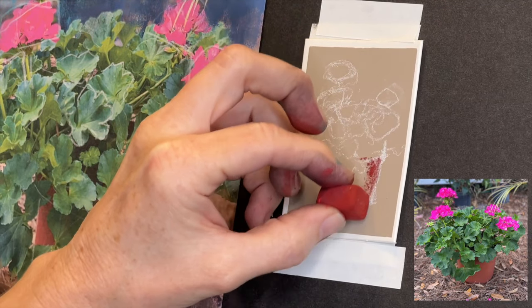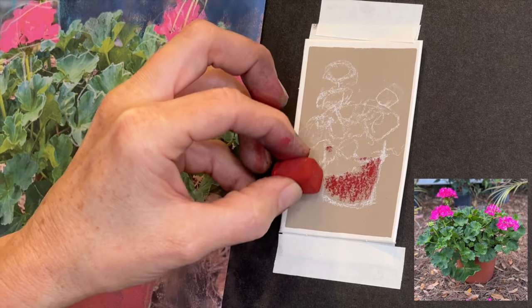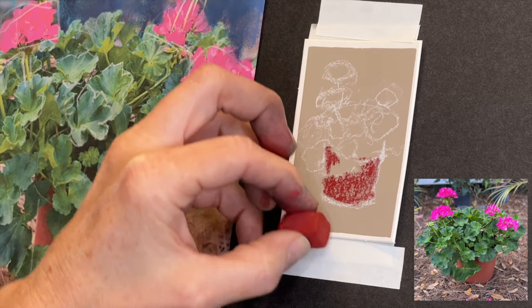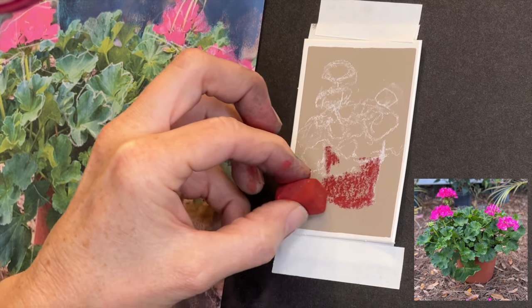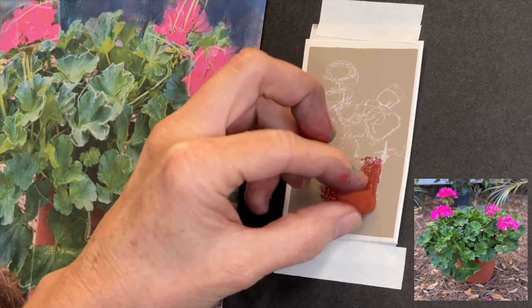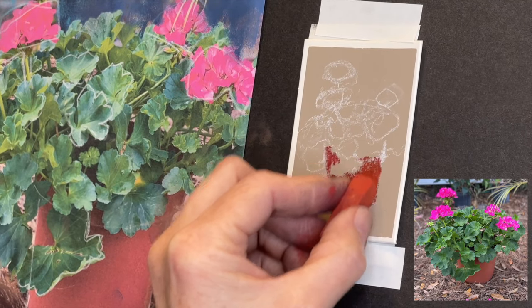Look at that big old chunky Terry Ludwig pastel! I know many people probably think, how on earth are you going to paint with big pastels like this on such a small surface? Believe it or not, that is point one in why small painting has huge benefits. When painting with paintbrushes, I always say use the largest brush you can for the initial stages, because we want to block in and focus on the big shapes. Because you're painting small with large pastels, you can't help but focus on the big shapes — you can't really get in too many details.